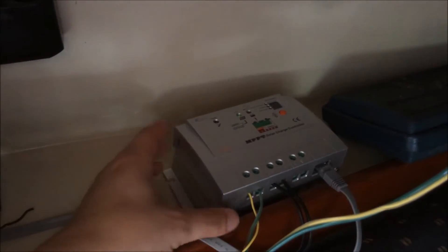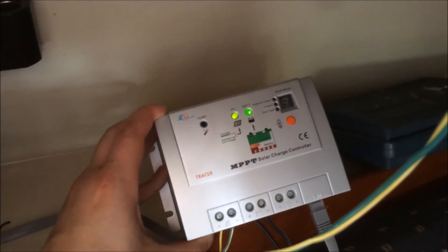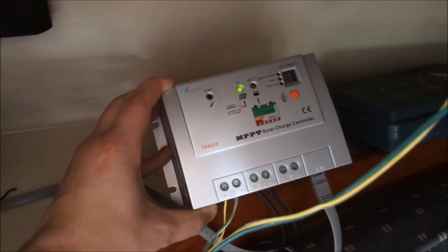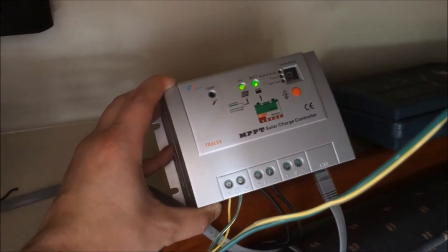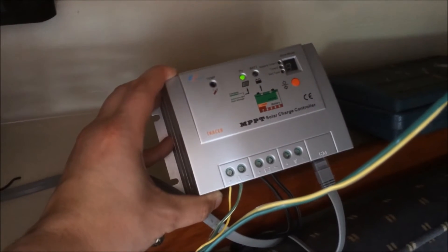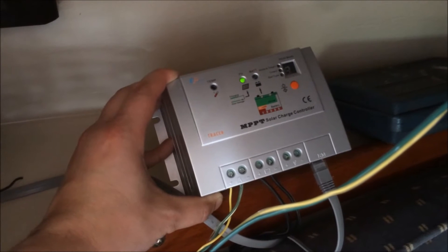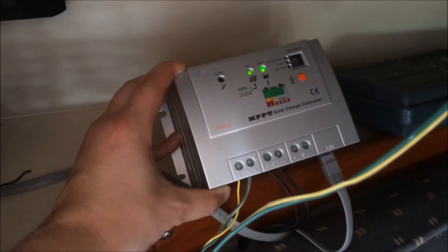This is my review of the Tracer MPPT charge controller that I'm using for my sailboat, which is a 1986 Katarina tall rig with the bowsprit. It's all currently connected up. This is a very affordable MPPT charge controller from China that you can buy on Amazon for a pretty reasonable price. There are a few reviews online that have actually taken it apart and confirmed it is a genuine MPPT charge controller, because apparently there are some fakes out there.